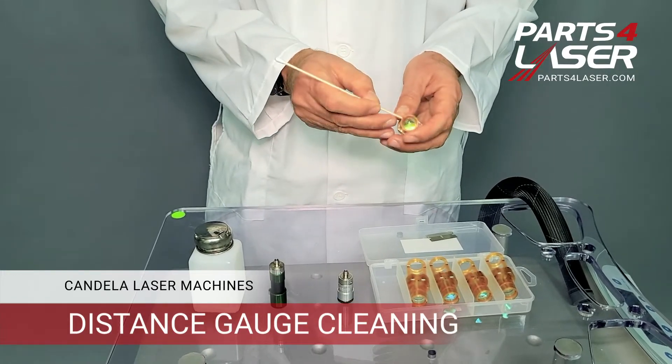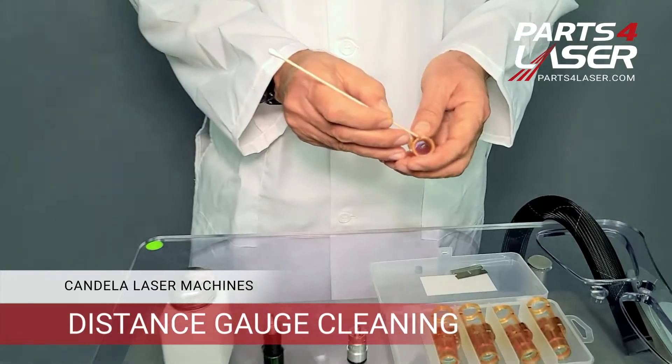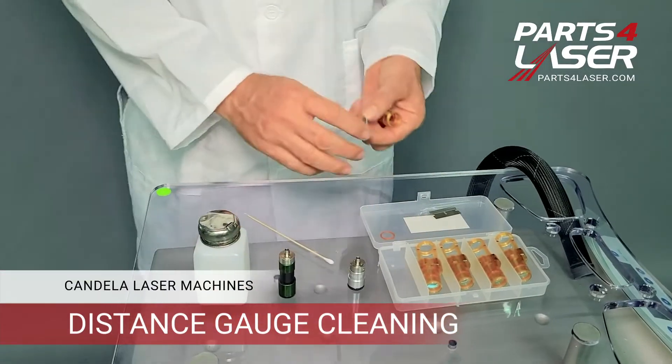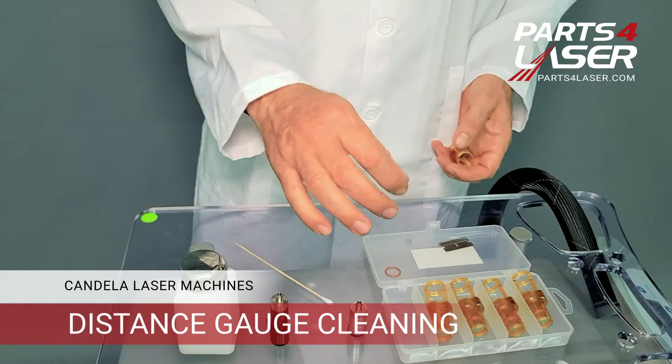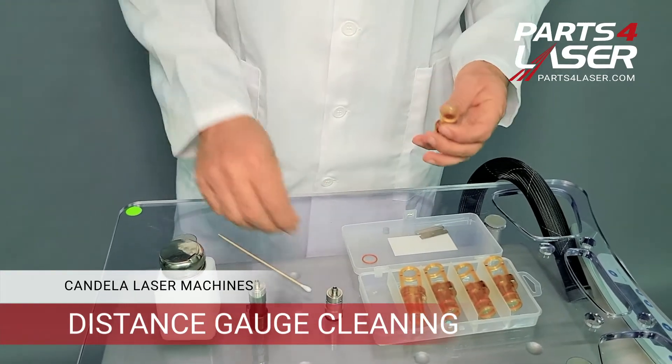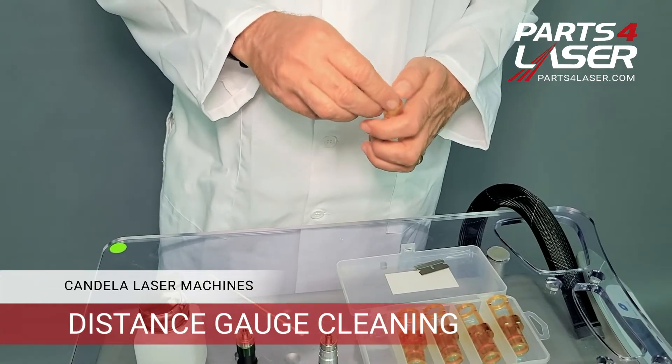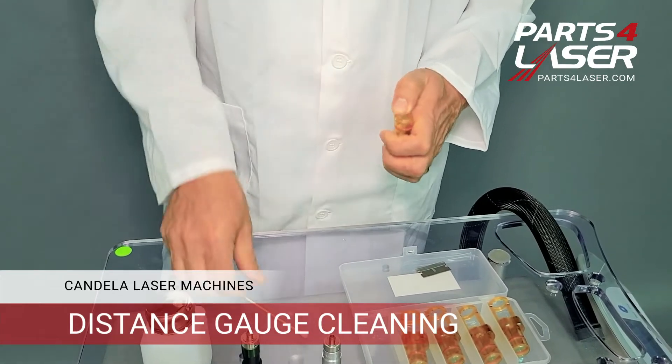In order to release the o-rings for the window, you just go on the groove here and then the window is going to come out. Make sure you don't touch the window with your fingertips — the window needs to be touched on the side. Then you can replace it and return the o-rings to the place.